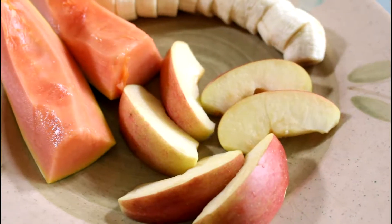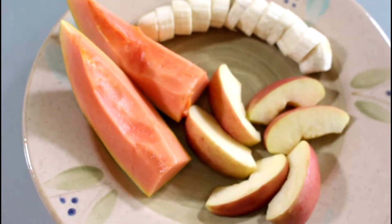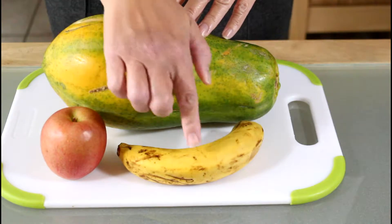Believe it or not, this is what I call a power breakfast. You can use any fruit you like, but today I'm using papaya, apple, and banana.